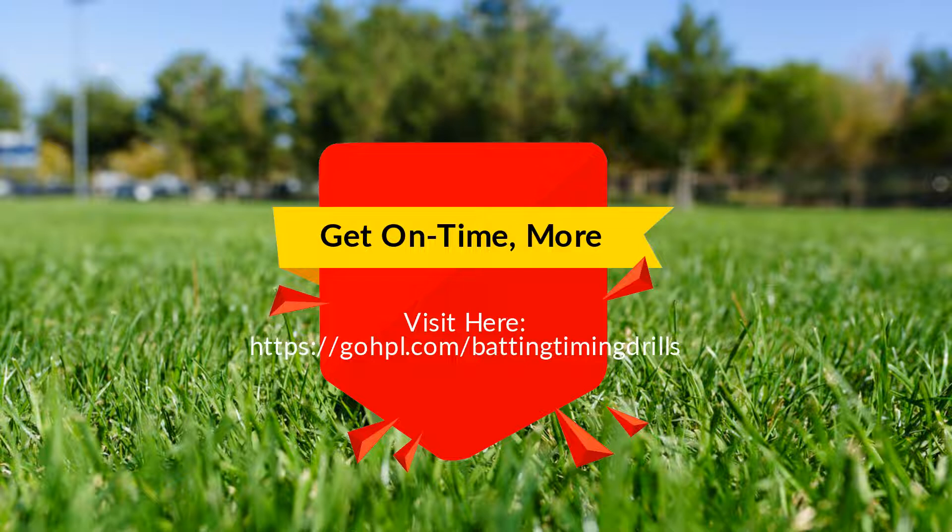Get on time for more. Visit HittingPerformanceLab.com/batting-timing-drills.